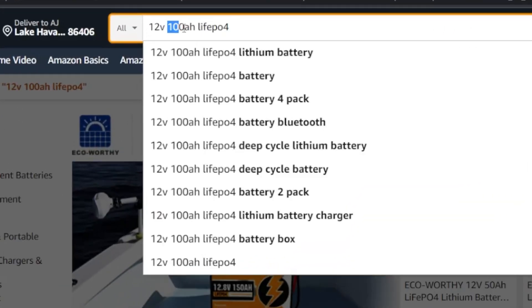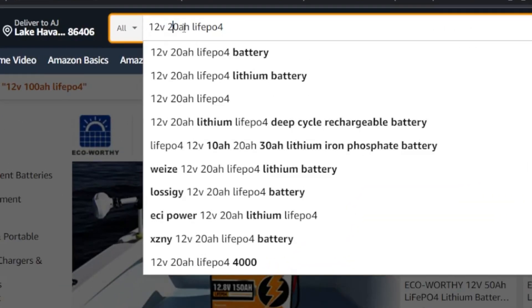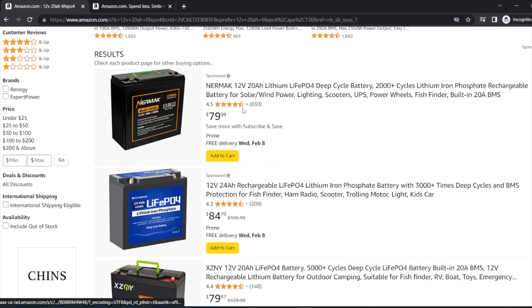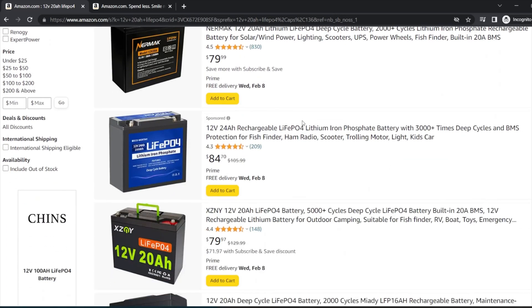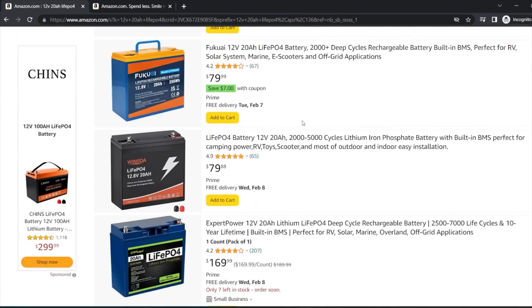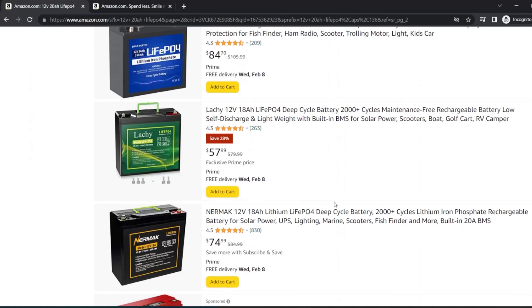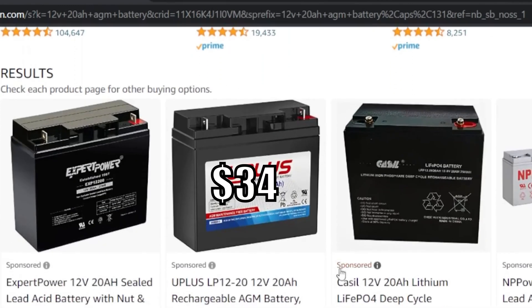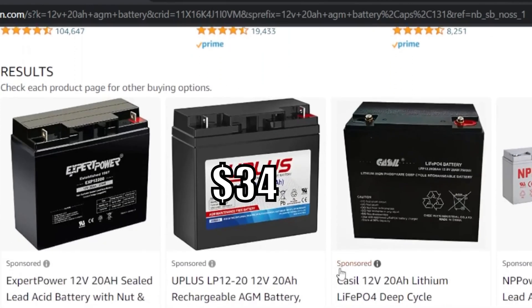In the Amazon search bar, we're gonna type in 12 volt, 20 amp hour, LiFePO4. We're looking for the best bargain price on a 20 amp hour or something close to that size — it doesn't have to be exactly 20 amp hours, but it needs to be the same from the lithium to the AGM. The winner by a long shot is the Lachey 18 amp hour, which is close enough to 20. So now we just need to find an AGM that matches the 18 amp hours on the Lachey. And here it is — it's yet another brand I've never heard of, it's called Uplus.